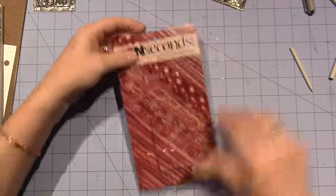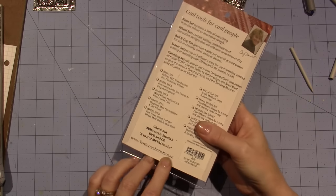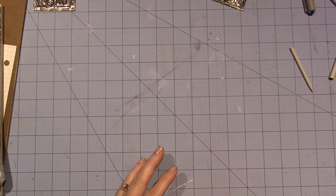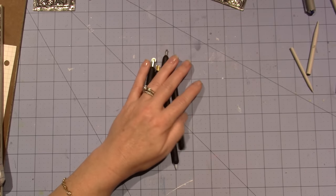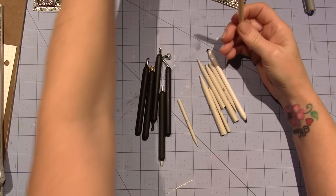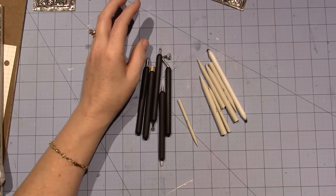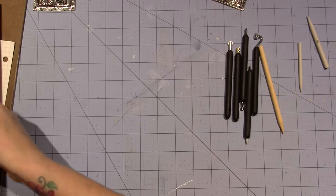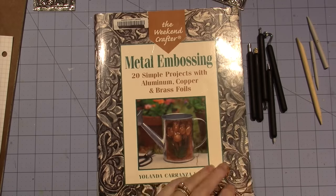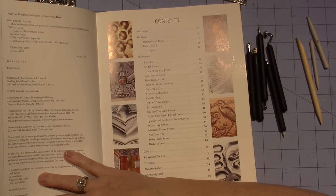I think it came from 10 Second Studios because that's where I got the tools. I ordered everything from Amazon but I think it came from 10 Second Studios. This was the beginner tool set — it comes with five pieces. I also bought a set of paper stumps because you use those. The metal came with this wooden tool, and I also got a book.